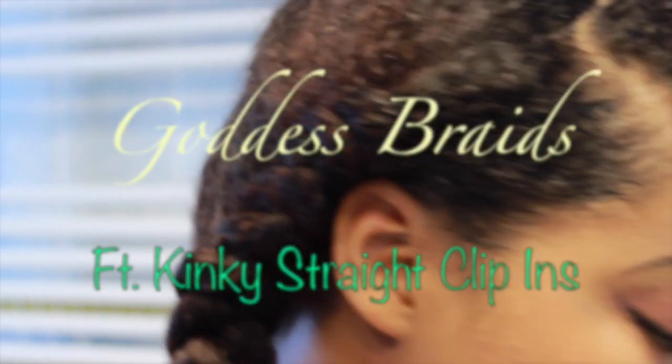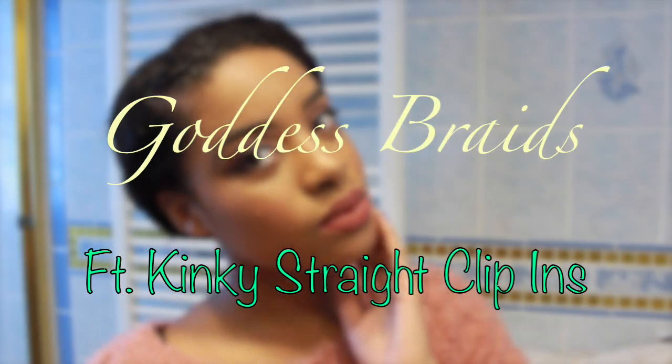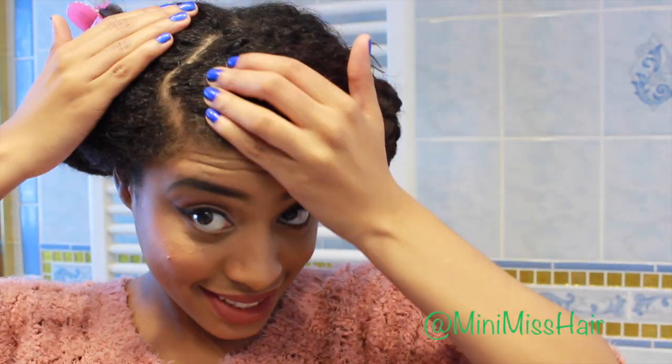Hey guys, what's up and thanks for stopping by my channel Crystal Michelle. Today I'm here to show you guys how I achieve goddess braids, and I'm using kinky straight extensions to give me that long look.